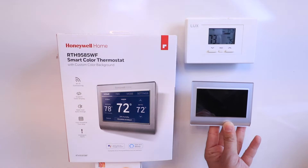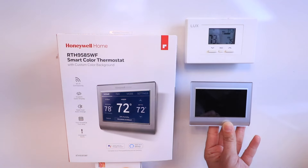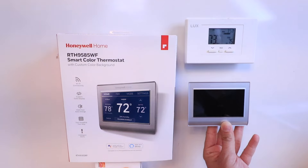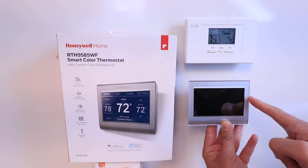Hi, One Hour Smart Home here, and today we're going to show you how to install the Honeywell Home Smart Color Thermostat. This is a Wi-Fi smart thermostat that allows you to remotely control it from your phone, but it also works with Alexa and Google Assistant so you can control it with voice commands.